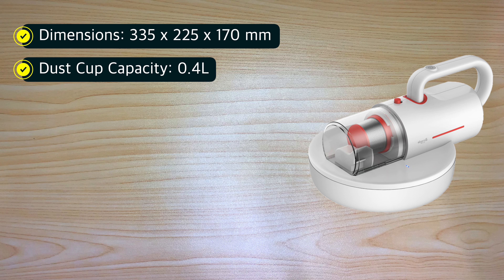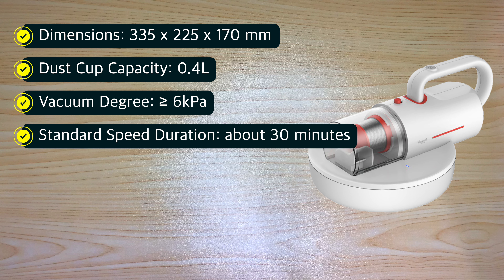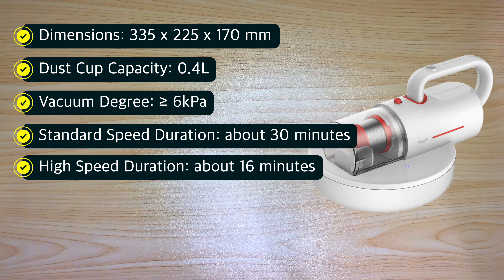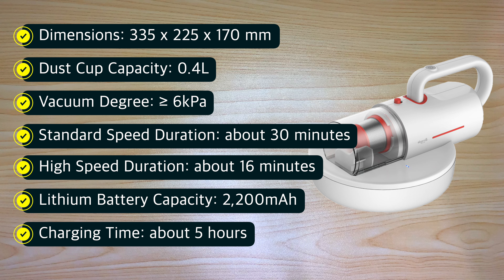Dust cup capacity is 0.4 liters, vacuum degree of greater than or equal to 6,000 pascals, standard speed duration of about 30 minutes, high speed duration of about 16 minutes, lithium battery capacity of 2,200 milliamp hours, and charging time of about 5 hours.